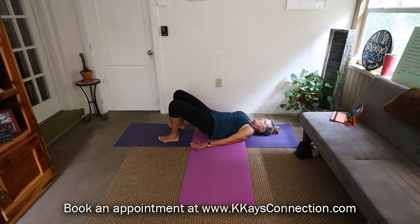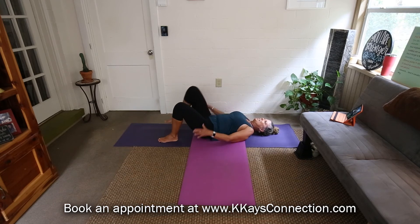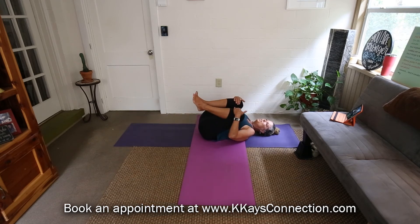Five, four, three, two — and let's hold this last one. Give it a nice squeeze, squeeze, squeeze, squeeze. And release down. Good job! Hug the knees in, massage that low back.